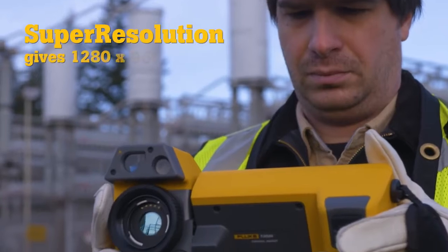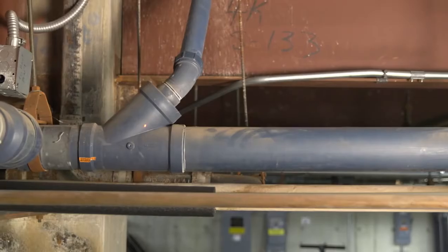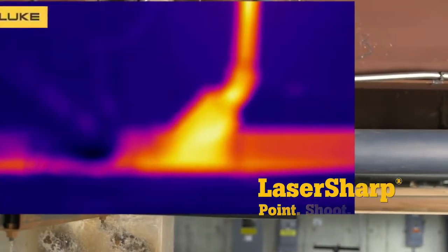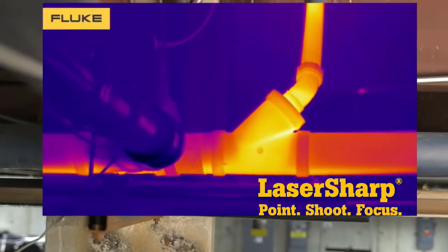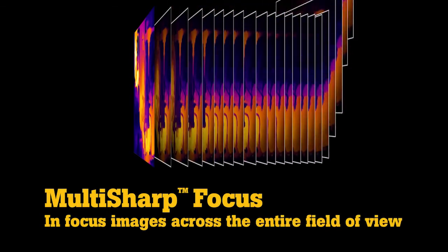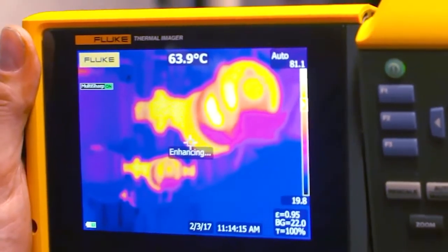Super resolution increases that to an impressive 1280x960. These new Fluke infrared cameras also have additional features that ensure superb image quality. Laser Sharp Autofocus provides an in-focus image of a single target with push-button ease. Multi-Sharp Focus captures infrared images at multiple depths, then combines them to create a single in-focus image throughout the entire field of view.